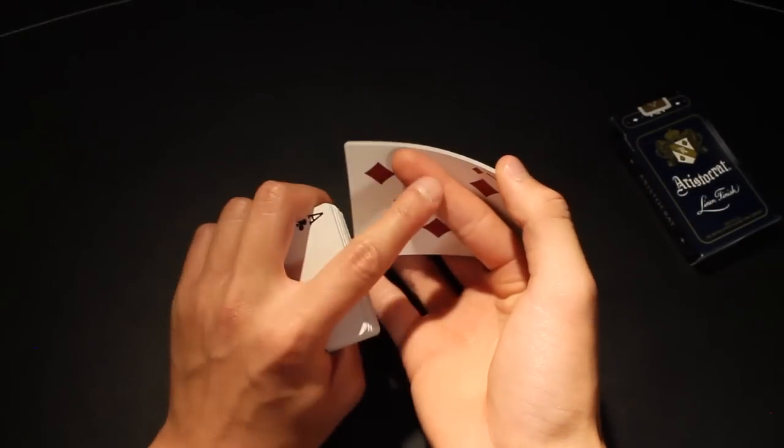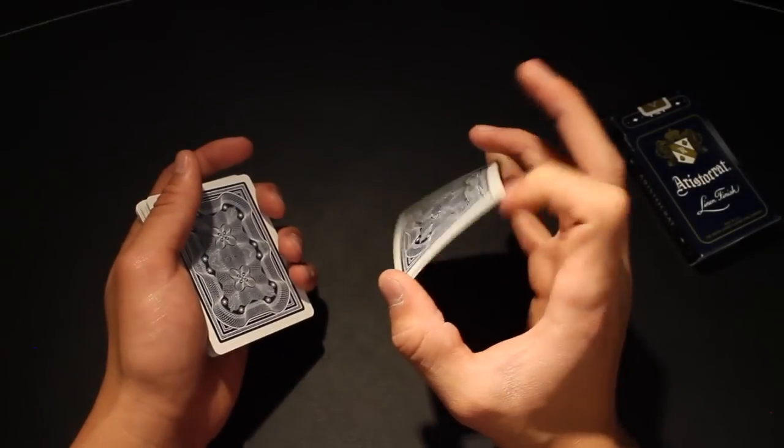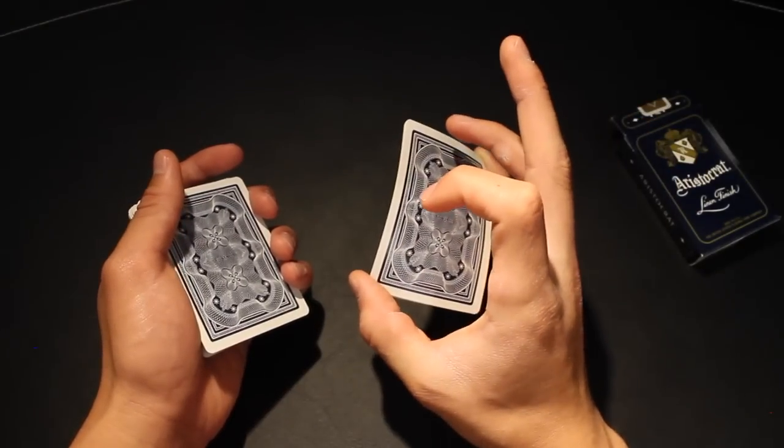Once you've rotated the packet, you're going to take your pointer finger and move it from the bottom side of the cards to the top — just like this — and once your finger is on top of the packet, you're going to push down slightly so that the cards are in the exact same position as they started.